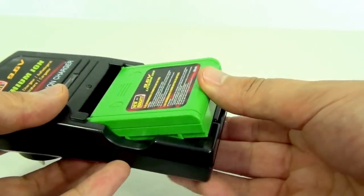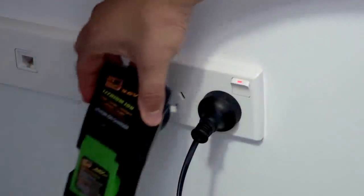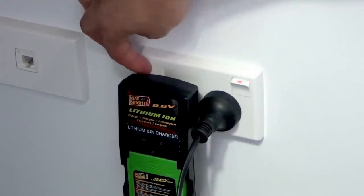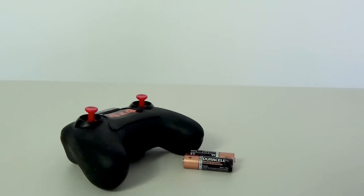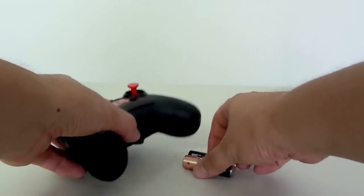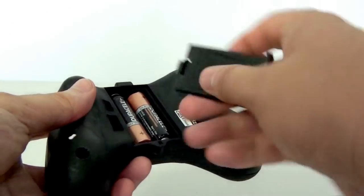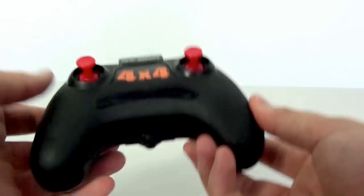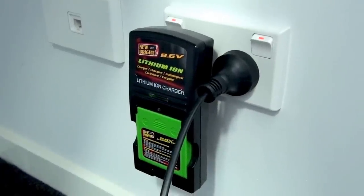Let's put the battery in here. I'm going to plug it into the wall. Switch it on. And last but not least let's put the AA batteries in the remote control. Cover it on. And now that the light is green the battery is fully charged.